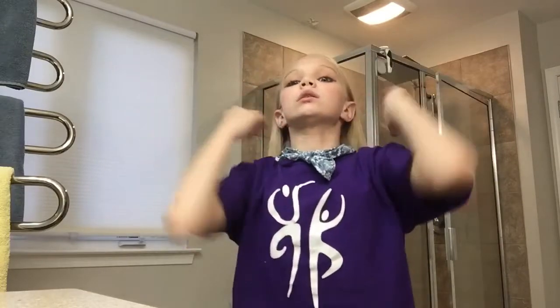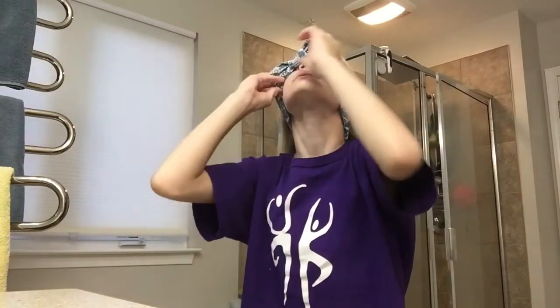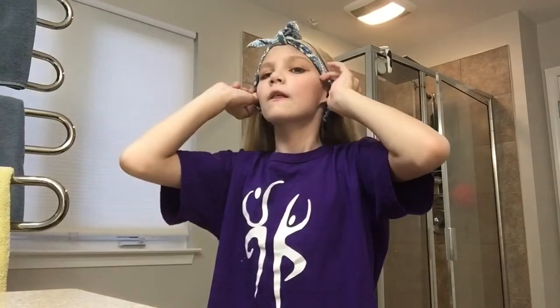I have makeup on because it was a dance recital. I put on some kind of headband to keep my hair out of my face from doing that the whole time.